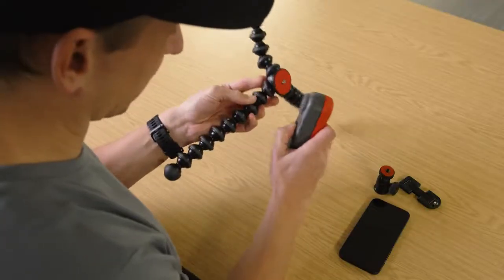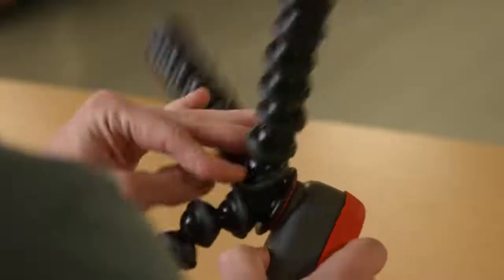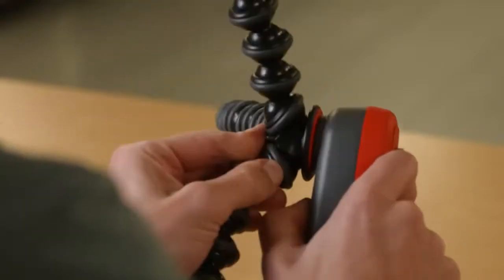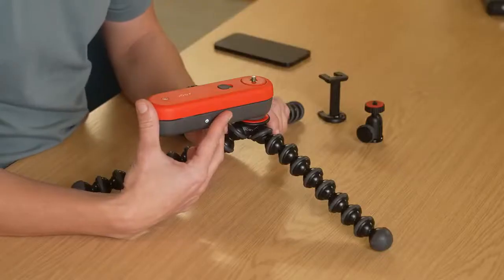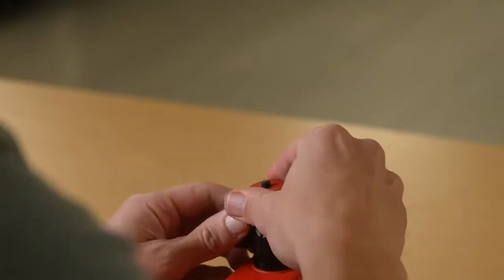Mounting the Swing is straightforward. Grab the grey base and find the locking slider switch. Push this in and hold as you attach via the quarter-twenty mounting point. When it feels tight, let go and you're done. Just be careful not to manually move the red and grey sections separately. To mount your ball head, find the locking slider switch on the red arm. Push in and hold. You can now secure your ball head. Once it's tight, you can release the switch and you're good to go.